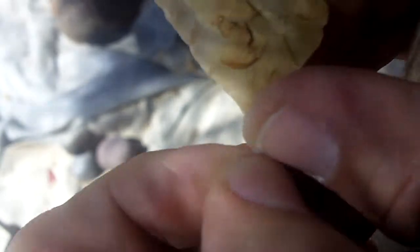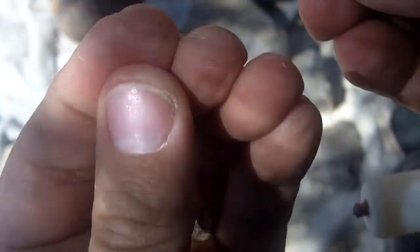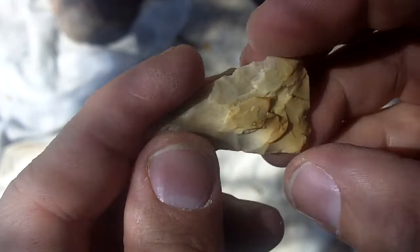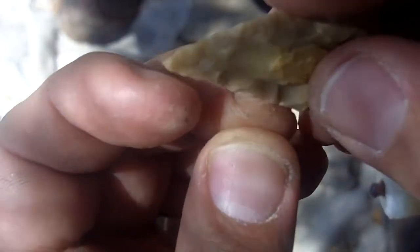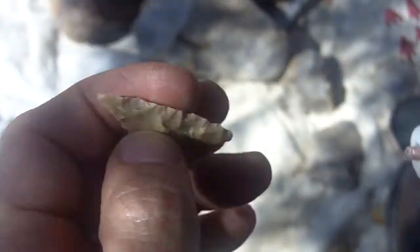I sanded my fingertips before I started these videos today. Watching the other videos I said to myself, wow, those are some nasty looking fingers. So I tried to make them look more presentable.